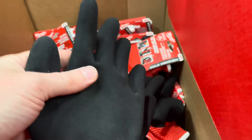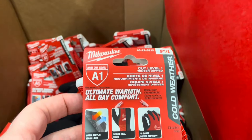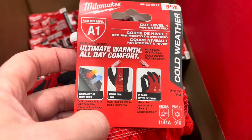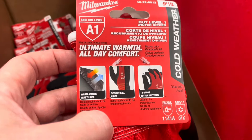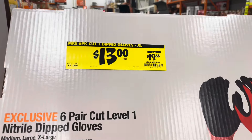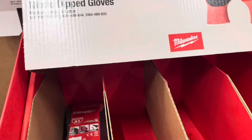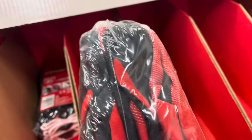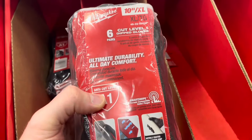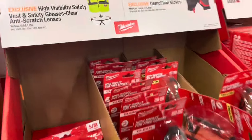For $7.87, they've got these winter dip gloves. It's got a plastic-y, rubber-like coating on the palm. They claim ultimate warmth and all-day comfort with an A1 cut rating. And for $13, you save $7 — this is a six-pair pack of the same gloves. That's a good savings. Same specs and everything, just a six-pack.